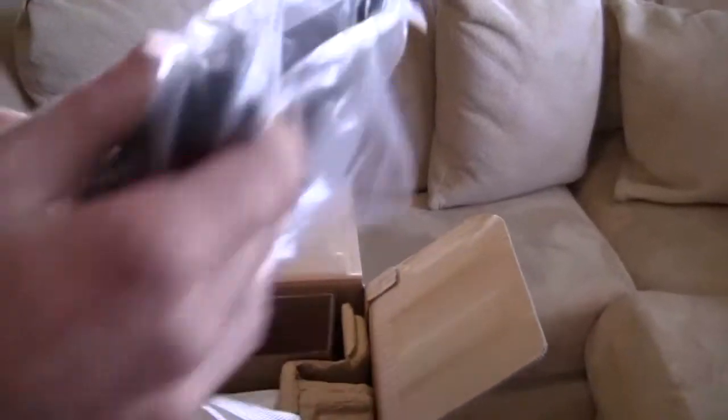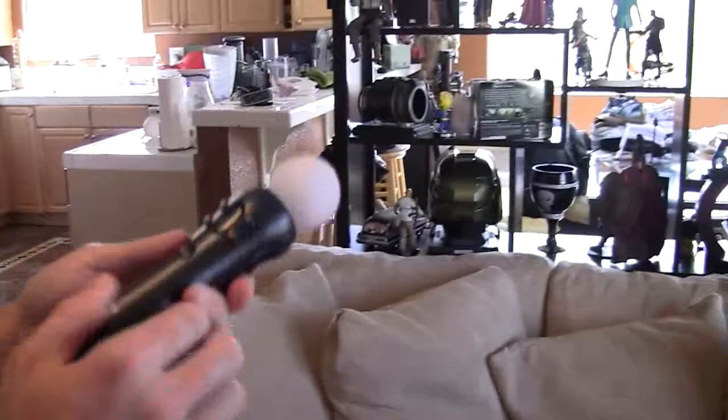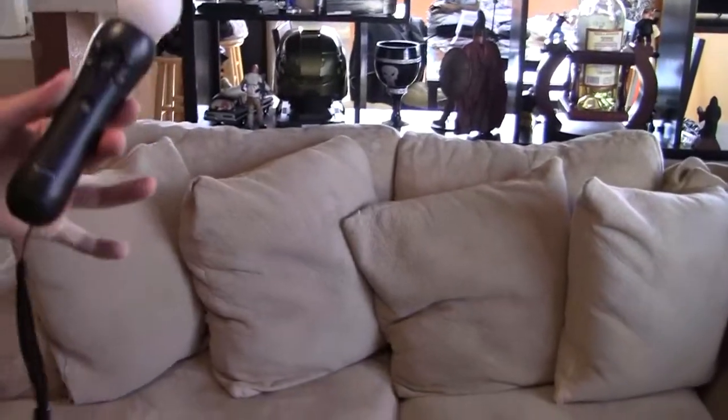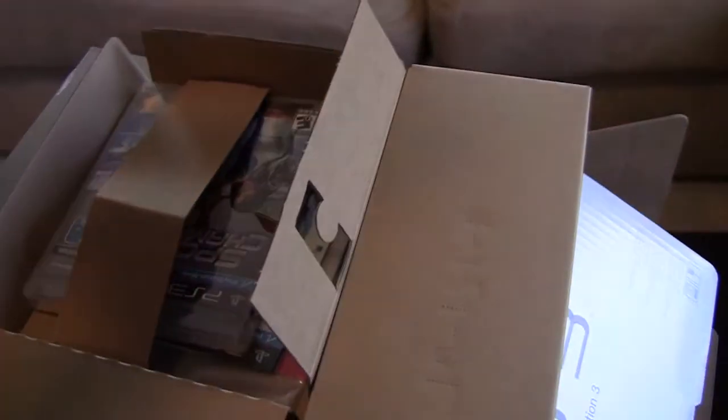Also contained in the package is one controller with all the cables. So let's remove this and see what's in there. And then we get to the PlayStation. So here it is — the PlayStation Move controller. It's not covered by any plastic at all, it just stays over there by the video game.